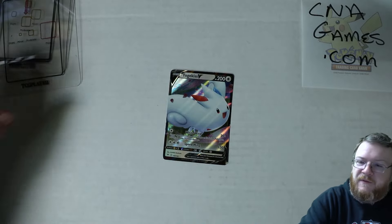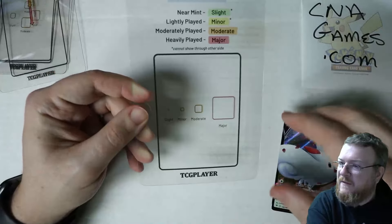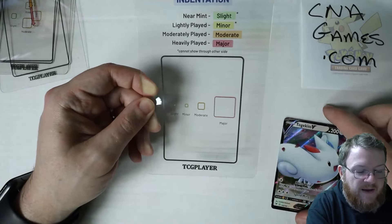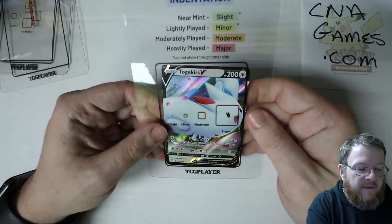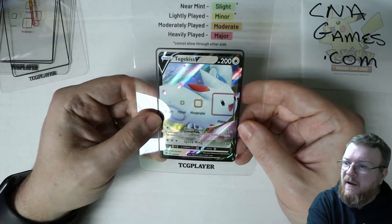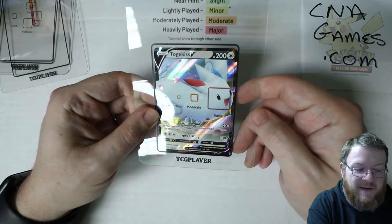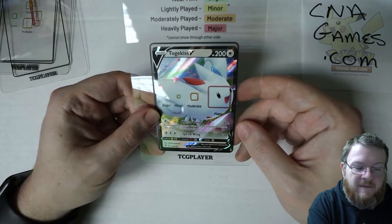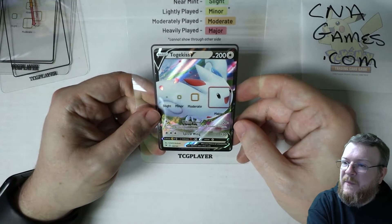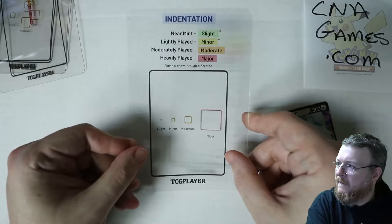Indentations are a notch or groove on the surface that displaces material, and it says it cannot show through the other side. Think of little pits or small indentations on the card. They have slight, minor, moderate, and major. A major indentation is pretty intense. The terms they call these are ding dents, indent, finger mark, or pock marks.